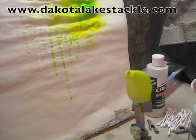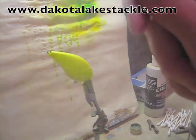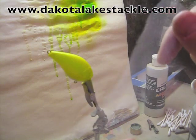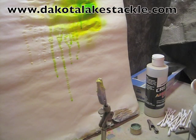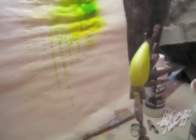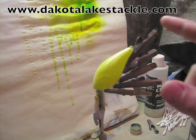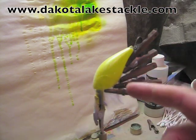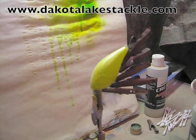Next I like to put a scale masking that I sell on the website — this is a fine scale mask. It will give the effect of a scale pattern; it's kind of got a little diamond pattern. I use alligator clips to attach it. Now you can see I got the bait covered with the scale masking held on by the alligator clips. You want to be careful so you don't scratch the bottom. I offer the scale masking on the website, dakotalakestackle.com, and I got some larger scale masking as well.